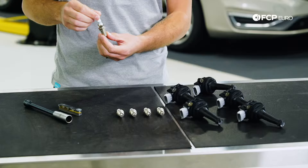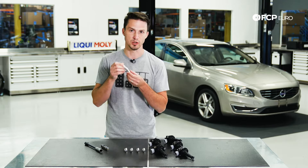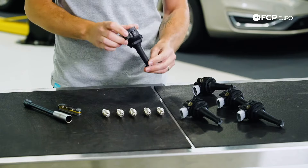For the spark plug, we are going to be using this Denso OE spark plug. We offer this on the site as well as a genuine Volvo option. For the coil pack, we are going to be installing these Bosch OE coil packs, which is basically the same part as the genuine Volvo part.